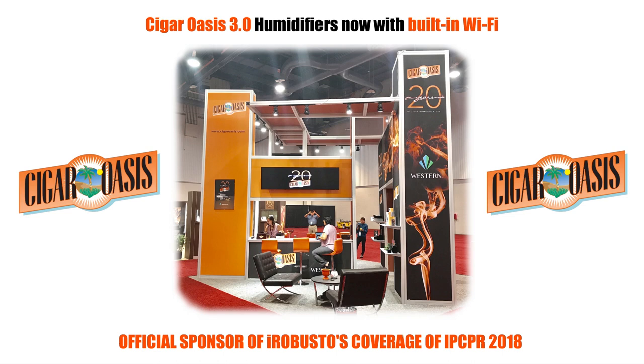iRobusto's coverage of the 2018 IPCPR trade show is sponsored by Cigar Oasis, celebrating the release of the Cigar Oasis 3.0 humidifiers now with built-in Wi-Fi. Welcome to Cigar Oasis's beautiful new booth — we're celebrating our 21st year in business, and last year after celebrating our 20th year, we got to work on upgrading our full line, and we're now revealing Cigar Oasis 3.0.